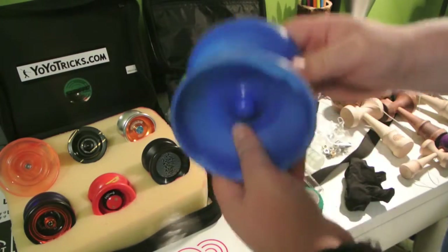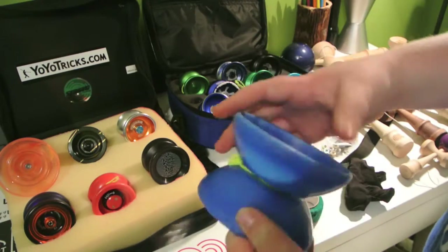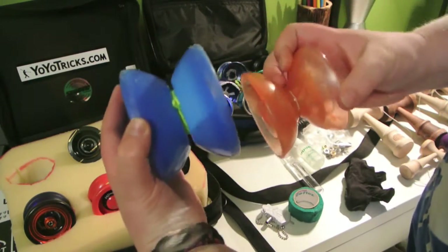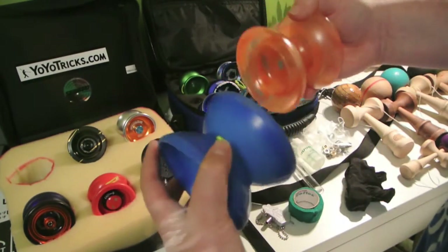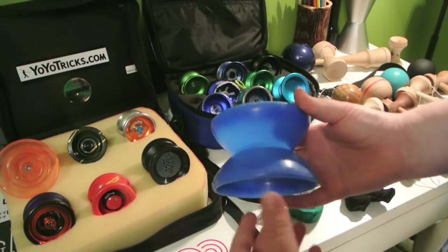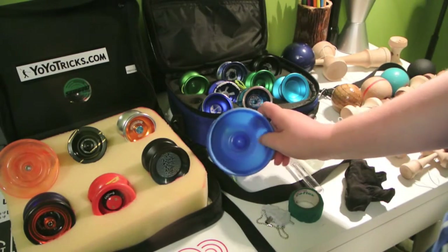Next is the Yo-Yo Jam Big Yo. This yo-yo is a beginner 4A yo-yo. My friend gave it to me a little while ago. I think it's a pretty good beginner 4A, but I do like the Flight a lot. Look at the comparison of how much bigger the Big Yo is — it's just crazy. It's got a really high little ridge here; I'm not sure if that's for string tricks or getting it into the gap, but it works for me.